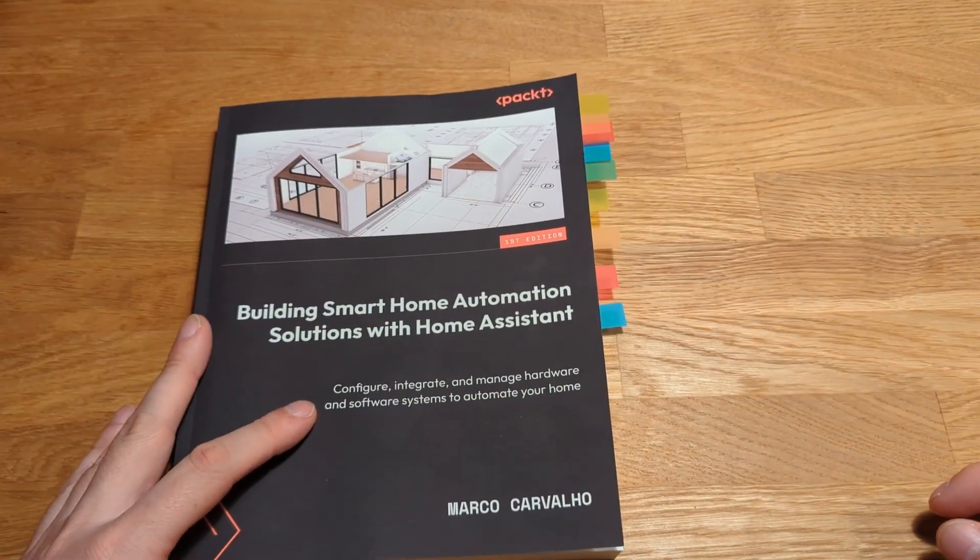But to reward some of you that did watch this video, I have a gift. Actually, Marco and Pact have a giveaway for you. You may win a copy of the book. Later in the video, I'll tell you how you may win one printed copy or one of the two electronic books.